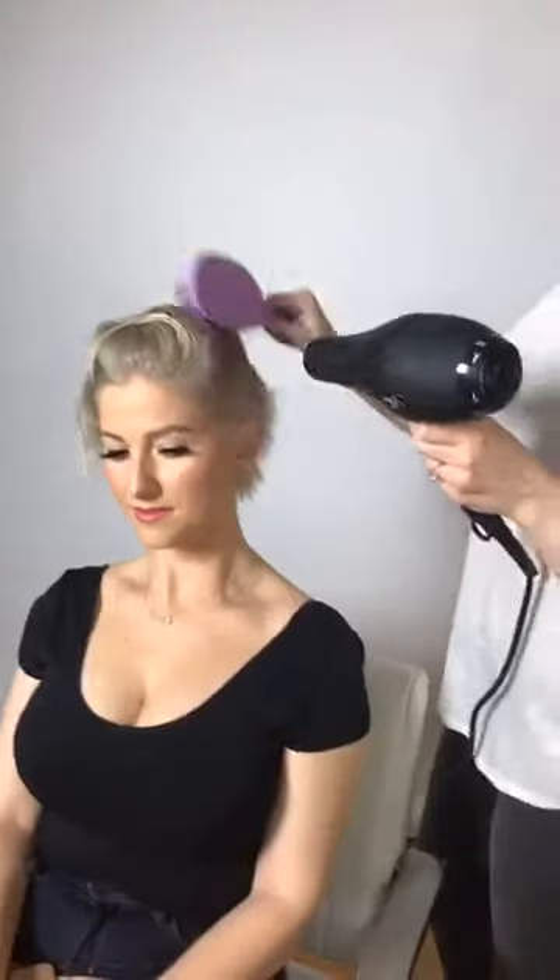Cosmoprof posted the link for the Ion blow dryer — it is live. I really like this blow dryer; it's super lightweight and packs a powerful punch.